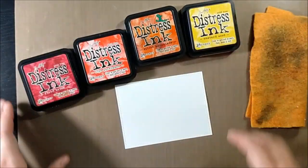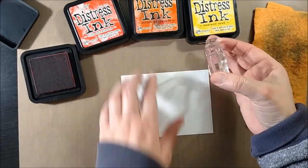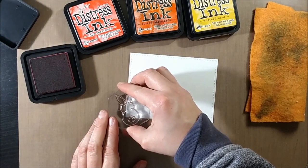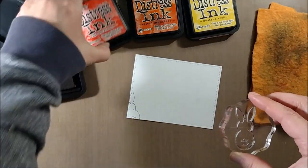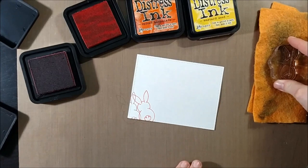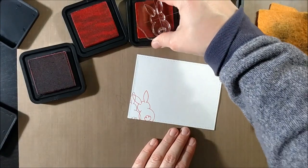I have a cloth off to the side which I sprayed with just some plain water so that I can clean off my stamp in between stampings so that I don't get the colors blending together on the stamp itself. If I had stamped it right onto the paper and then put it on the next ink color pad I might get the colors mixing into each other, or I could get the ink onto my ink pad. So I'm just going to tap it off lightly in between stampings.